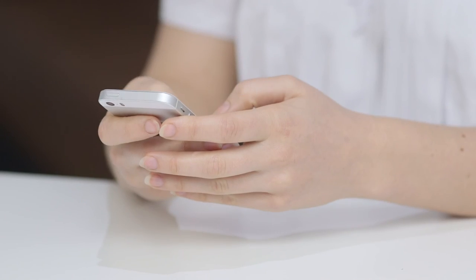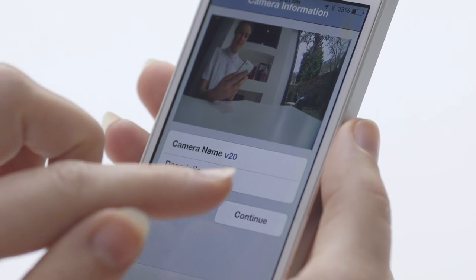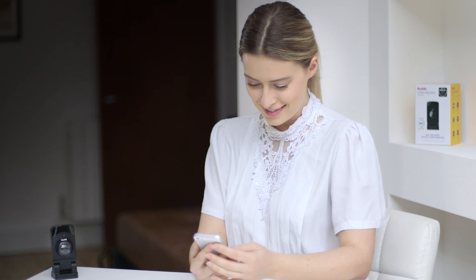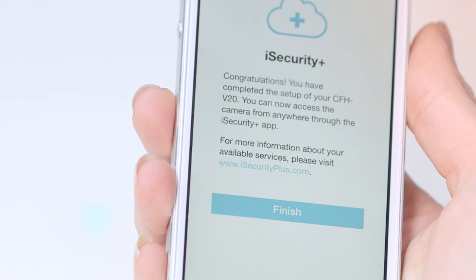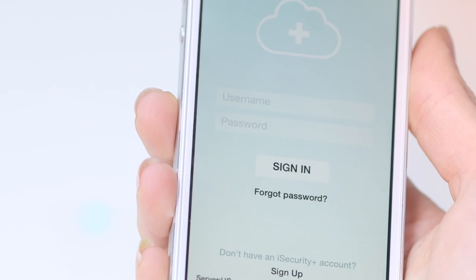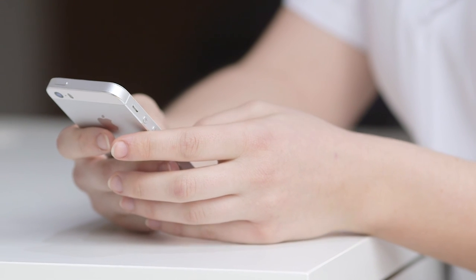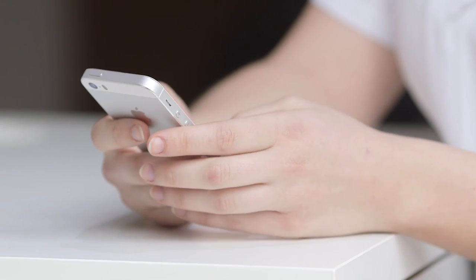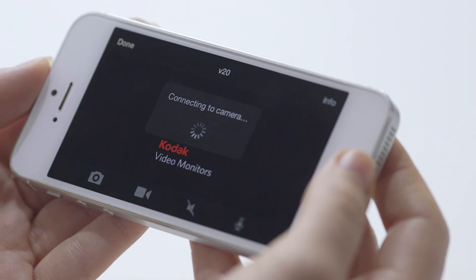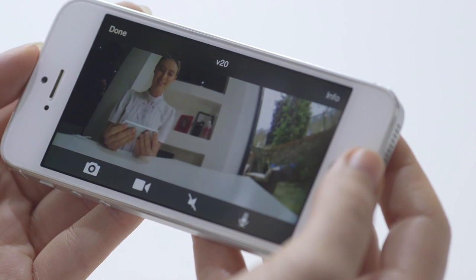Once you have done this, you will be able to create a name for your video monitor and an optional description. When finished, click continue. You will now see a congratulations message on your app. Please click the button that says finish. You will now be able to log in with your username and password. It may take up to two minutes to see your V20 listed in the online list of cameras. You are now ready to get started using your new Kodak V20 video monitor.